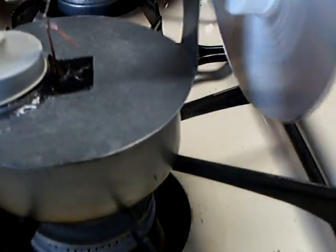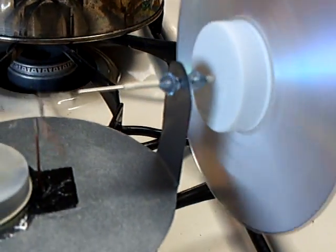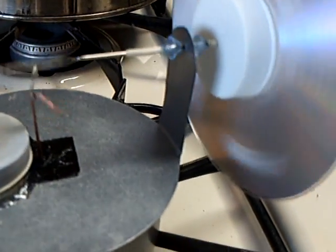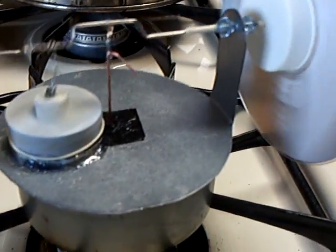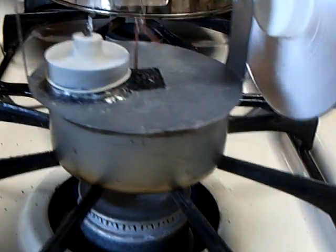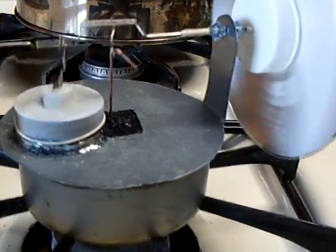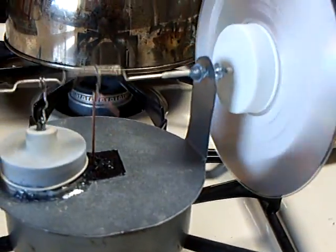Anyway, this one's made out of a tuna fish can, and then the metal top is from a pie tin that I cut out — it was a steel pie tin. The displacer is two pieces of balsa wood in there, and the diaphragm is a latex glove finger.